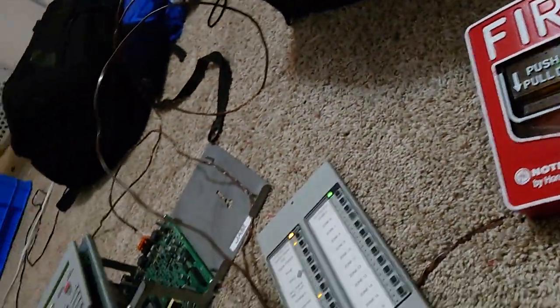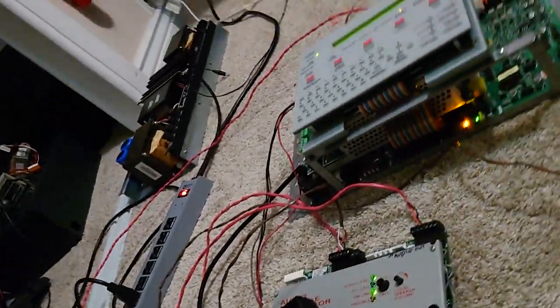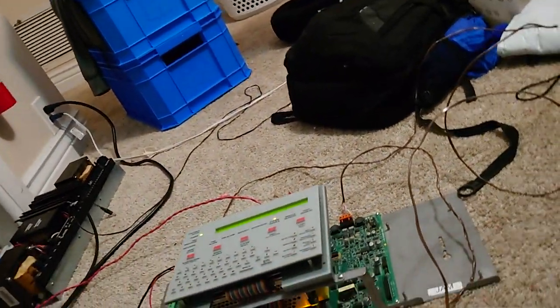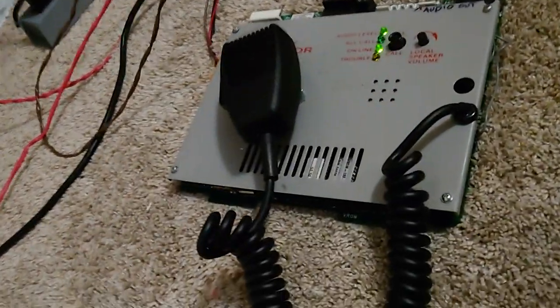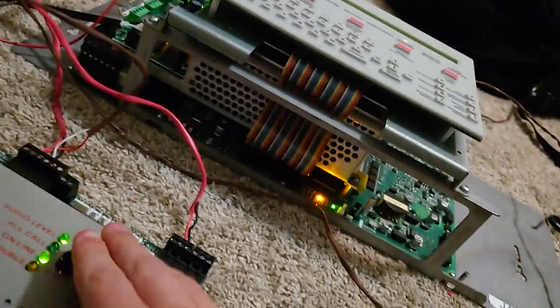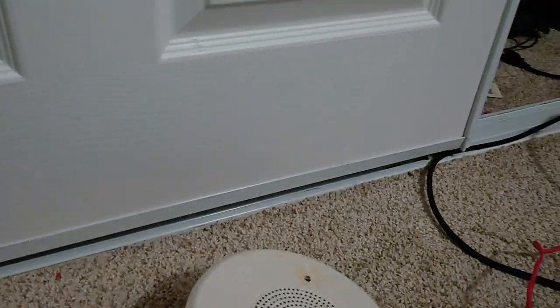Basically, I'm going to do a demonstration of this going into alarm and stuff, because I know people want that faster, and then I'll demonstrate how to set this up if you ever have a Notifier Onyx Panel and an AMG, because I had to learn this by myself and it wasn't easy. First I'm going to do off call — it's going to activate this control module and the speaker.